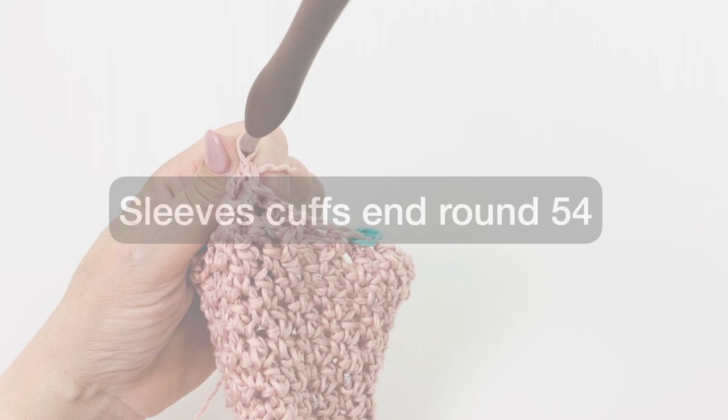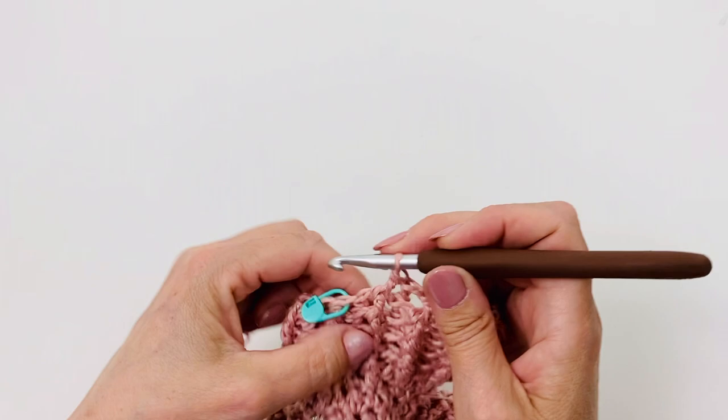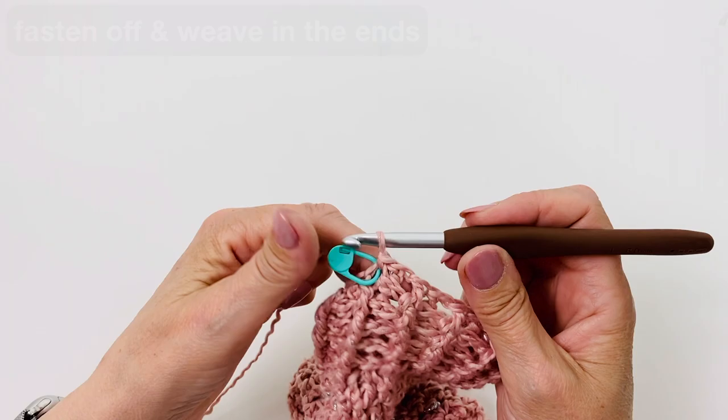We are at the end of round 54. After the last 2 stitches, finish the round with a slip stitch in the first stitch: insert hook, yarn over, pull the loop through both loops. Cut the yarn and weave in the ends.